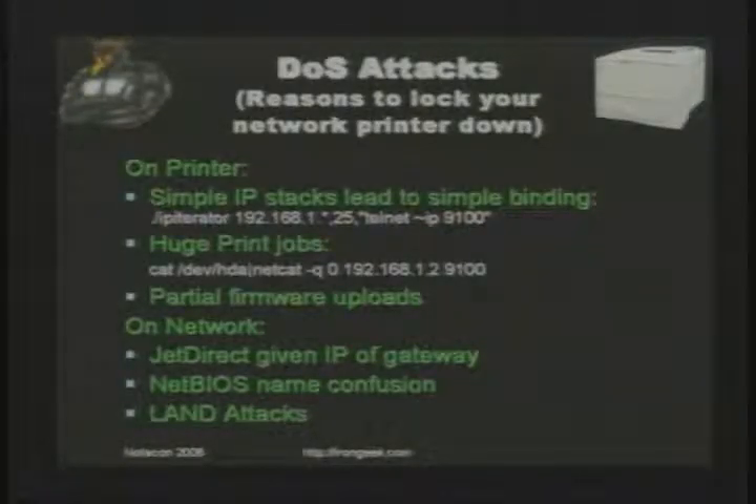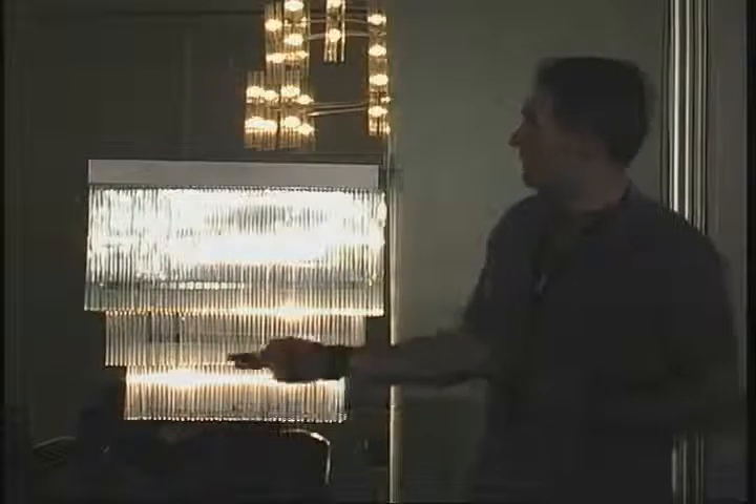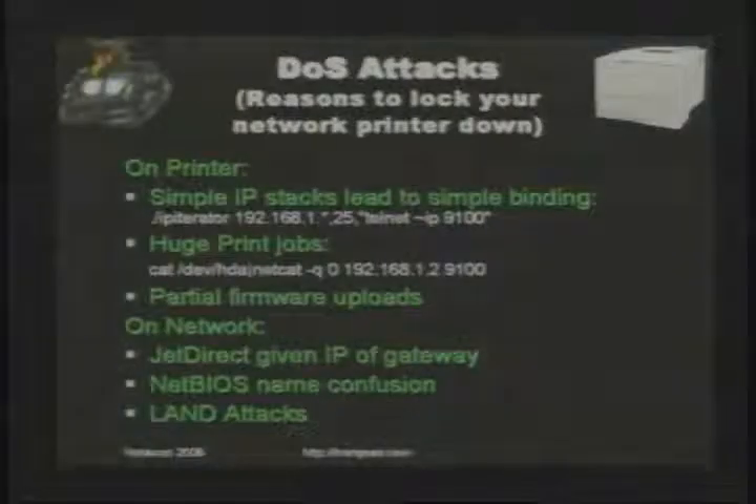Simple IP stacks — there are some DoS attacks that can be pulled off. Because of the simple single-threaded IP nature of many printers, if you connect to port 9100, nothing else can connect to port 9100 at the same time — so you can take out that printer by holding the connection. You can also Netcat your entire hard drive to the printer trying to print a huge job. Partial firmware uploads are another DoS — you don't need a password to start a firmware upload; start it and kill it halfway through and you basically kill the JetDirect box. Luckily you can re-upload new firmware, but temporarily the box is hosed.